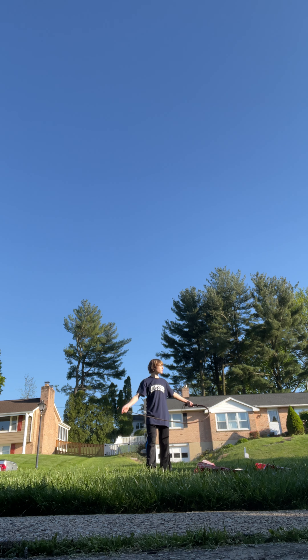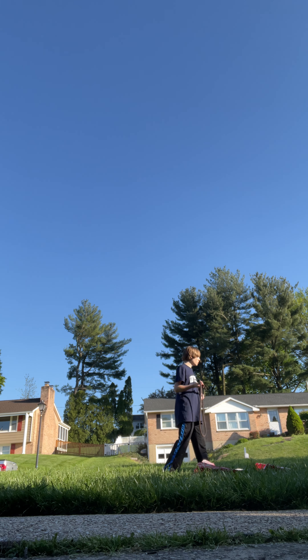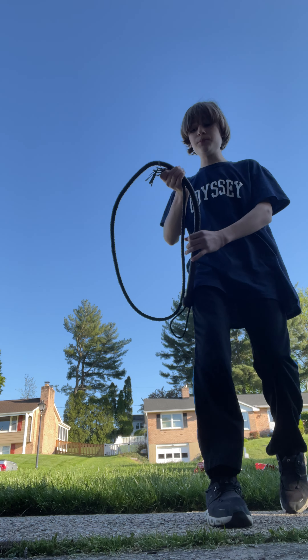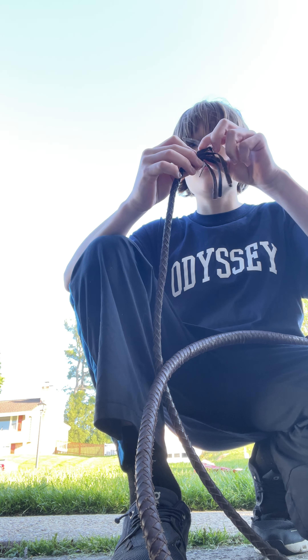Holy moly, my whip cracker just flew off — I have no idea where that went. Holy moly, my whip just broke! Look at that — that is insane, my whip just actually broke.